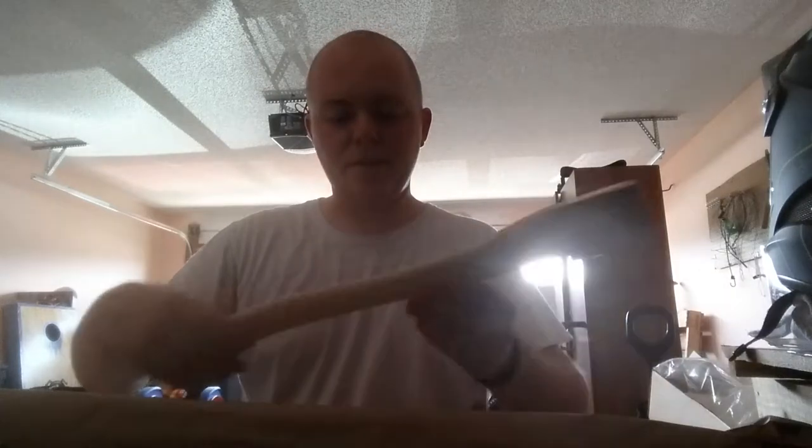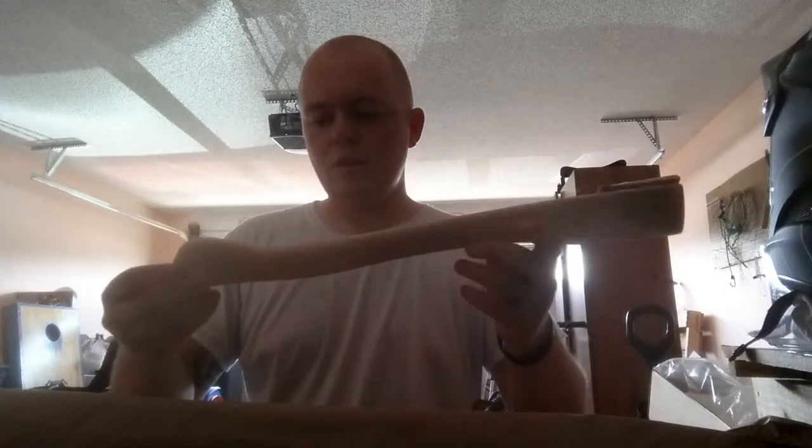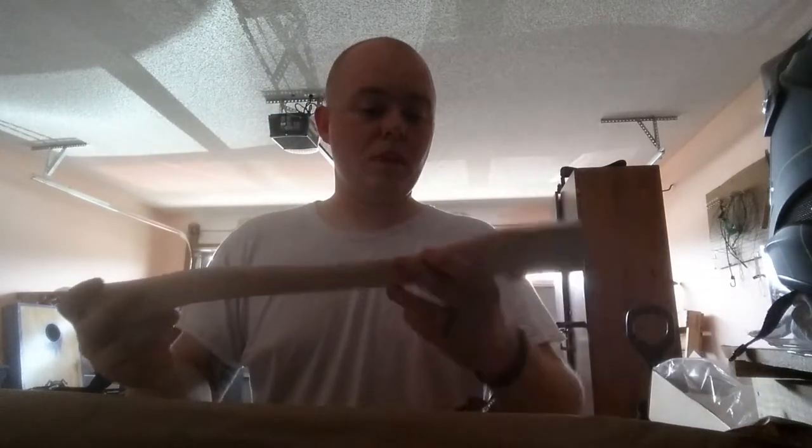Got another one here for y'all. This is an 18 inch. I know y'all are watching this at some point — unless it's grain orientation, I think y'all let this one slip through. But man, these look awesome.